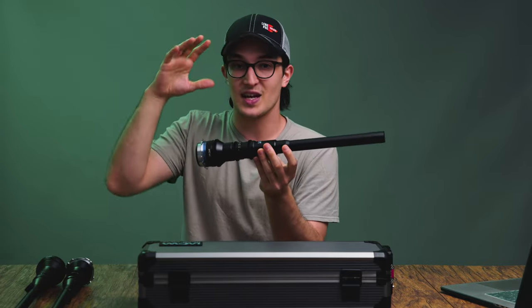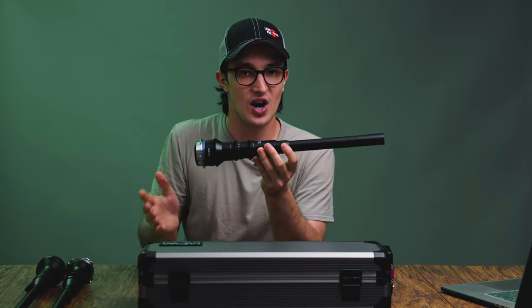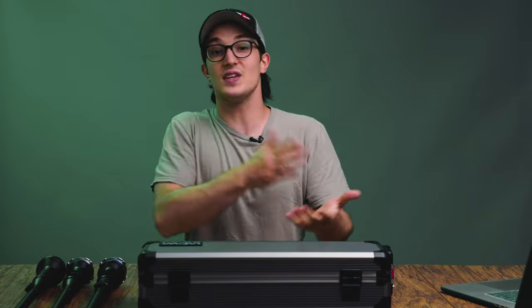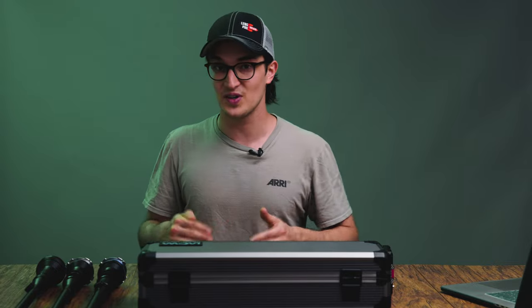This is a brand new product from Venus Optics that they sent us one copy of just for the purpose of making this video. So there may be a small window of time between this video's release and when the Periprobe will be available to rent on the Lens Pro2Go or Lens Rentals website. If the link to the rental page isn't in the description by the time this video goes out, just hang tight for probably only a matter of days and that link will be there. If you're watching this video and that link is there, just ignore everything I just said.